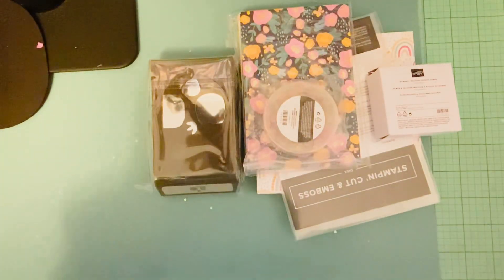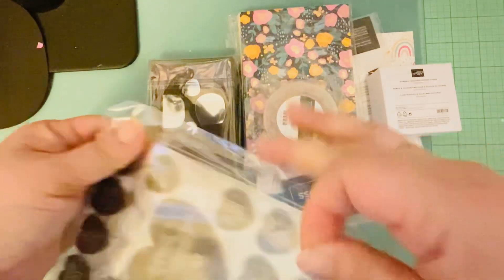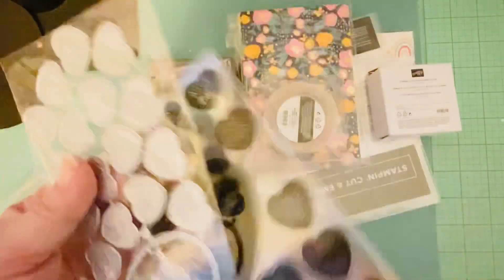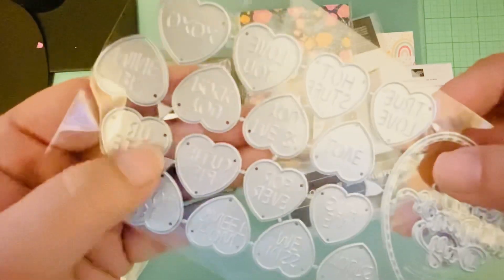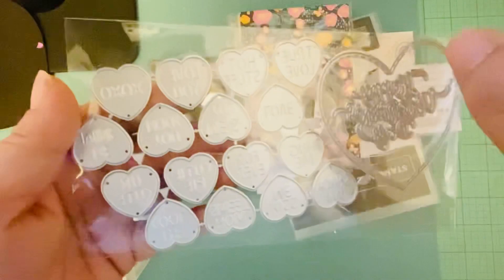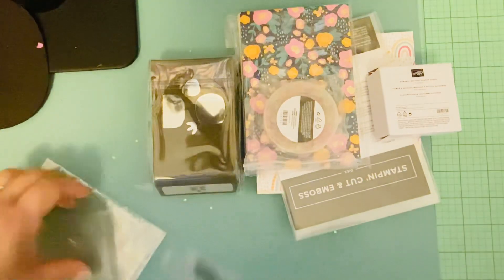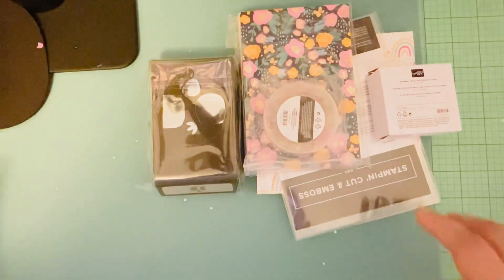The other thing I ordered is also from Amazon — it's a die set, but I didn't realize it came with stamps too. You get the dies and the stamps, and it's like conversation parts. I'm really interested in the dies because it looks like it's going to emboss after you run it through your die cutter, and that's why I bought it.